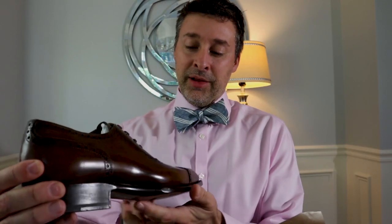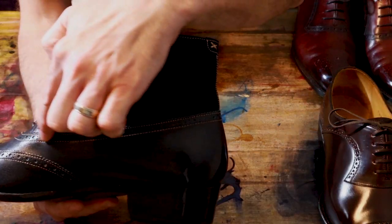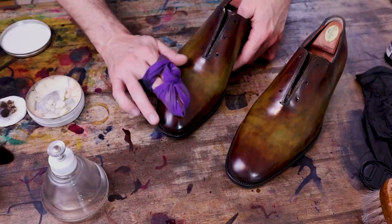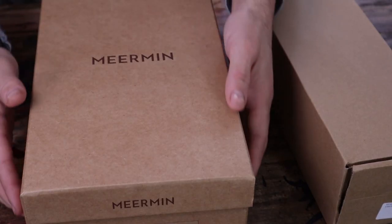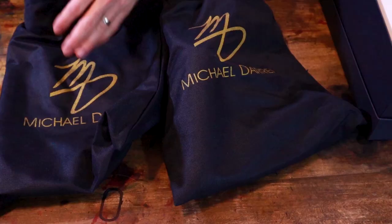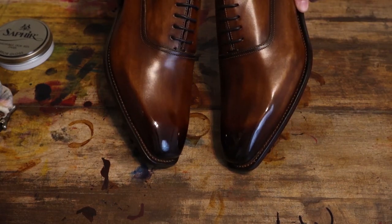Hello my friends, welcome to MB Shoe Doc review series, where we will explore the world of quality shoes for men. We will cover general shoe care and knowledge, review the brands you love, and introduce you to brands that you've never heard of. So get yourself ready and let's dive right into today's unboxing video.